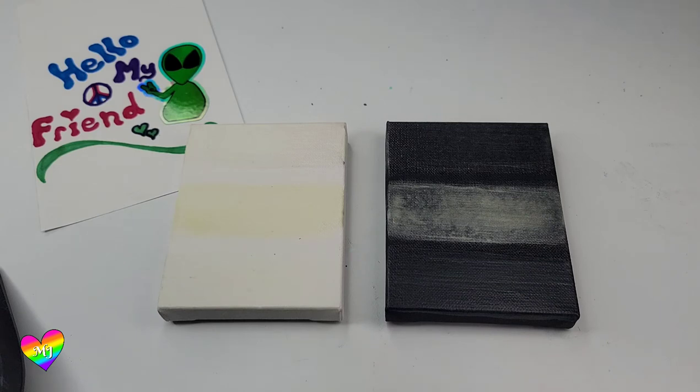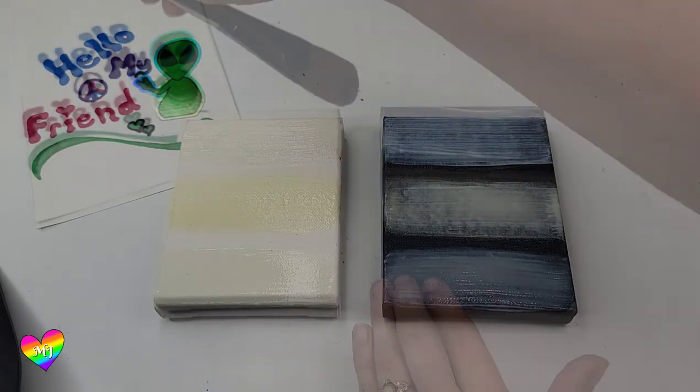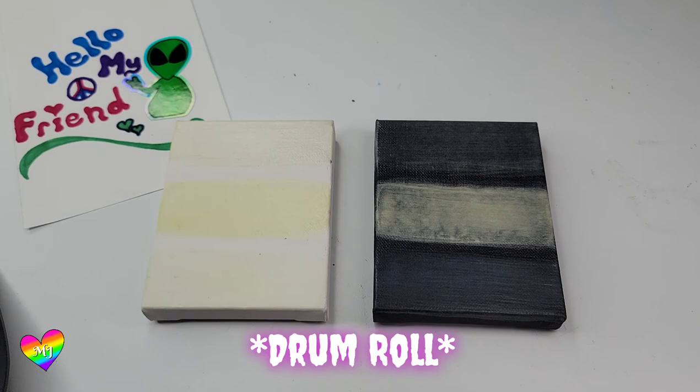And just for the heck of it, I'm going to do four more coats on the white canvas too. I want to see how much brighter they can get. Here we are four coats later — that's ten coats in total — and we're ready to try this glow test one more time.